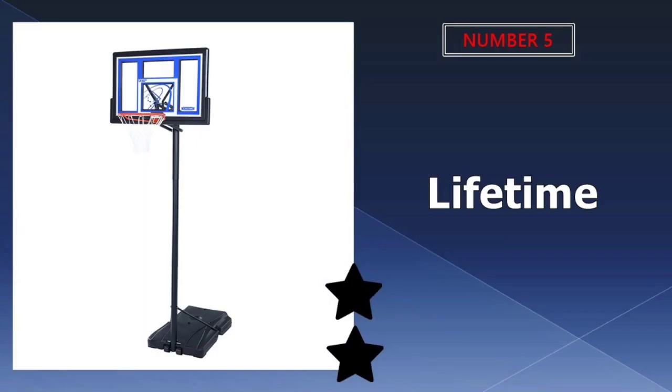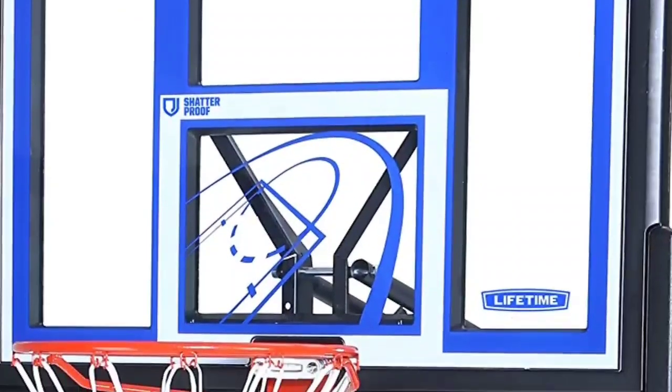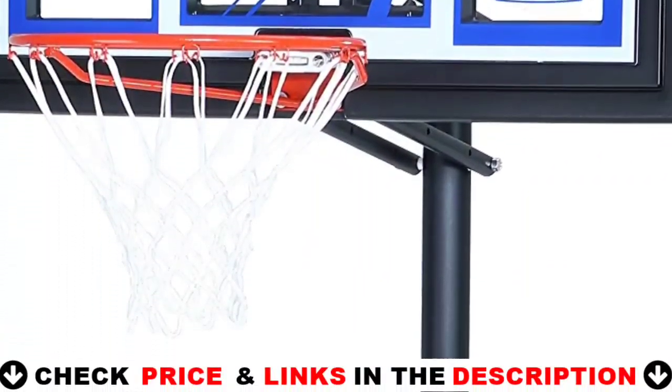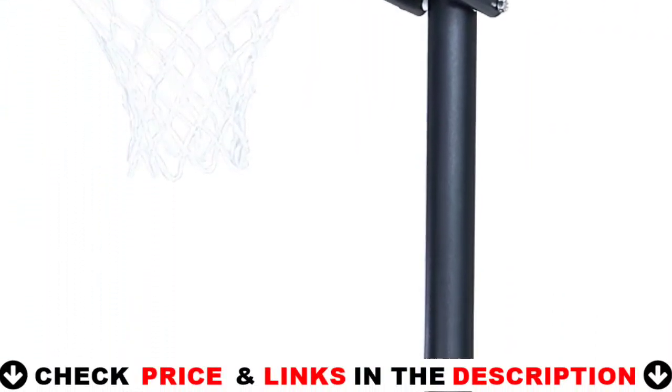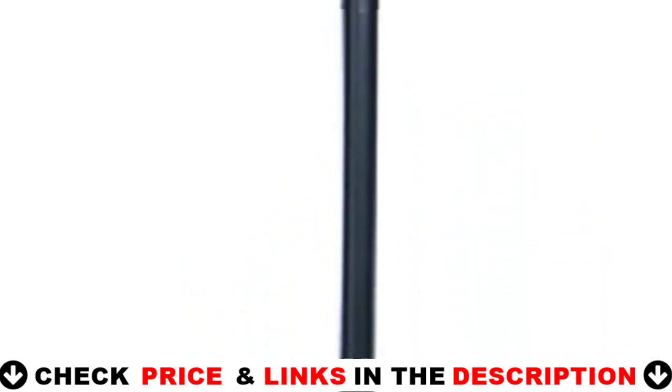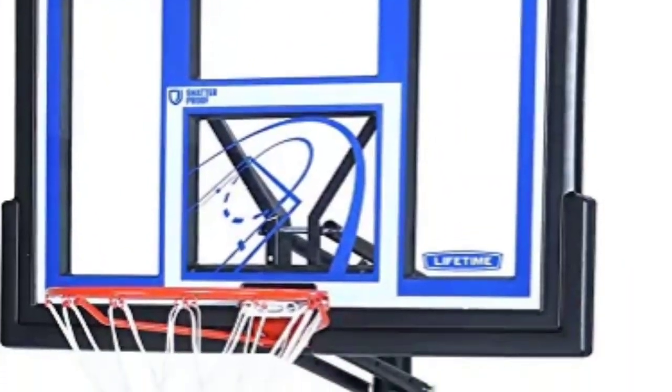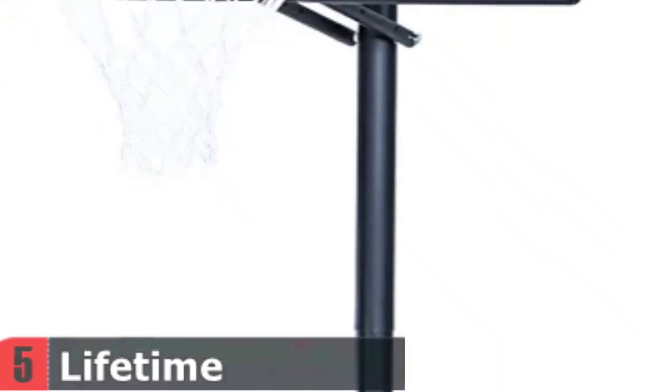Last in our Top 5 Best Driveway Basketball Hoop list is the Lifetime Basketball Hoop. The unit is portable — it goes on your driveway, but you can also move it to your backyard or take it to the basement. It works wonders outdoors and it looks like a professional unit. Materials will not disappoint you either. The backboard is based on shatterproof materials and is 48 inches wide, and it looks good.